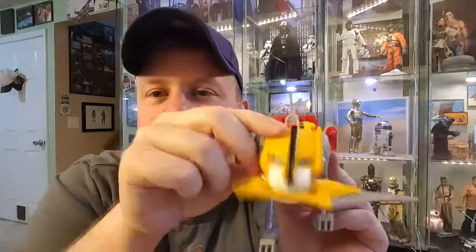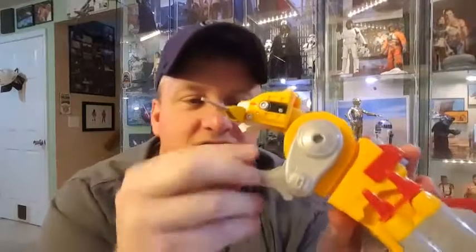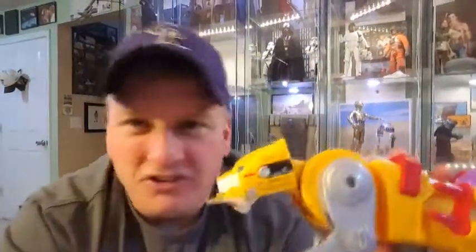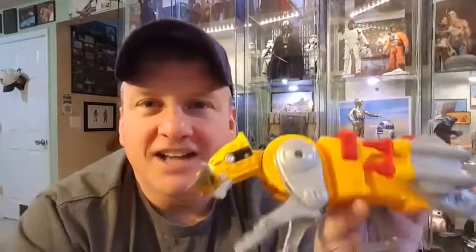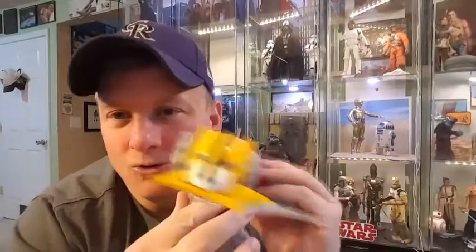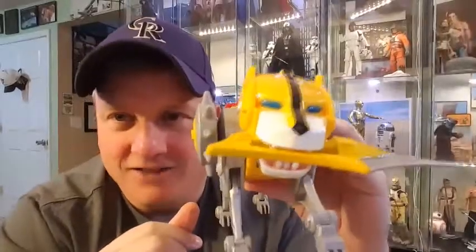It's got a lot of different articulation — can move up and down. The articulation on the legs is great; there are several points of articulation. So you can work these guys into all kinds of different prowling poses if you're going to display them in the lion mode on your shelf. That's fantastic. I'm super stoked about this — these are really, really cool. So there is Yellow Lion for you.